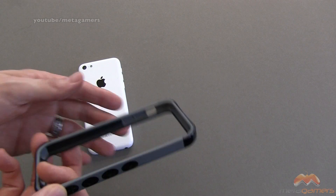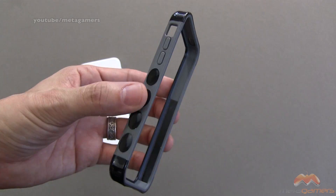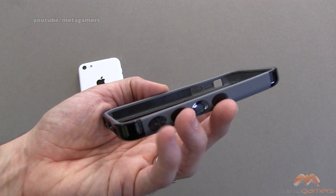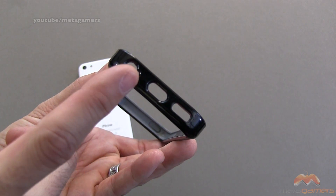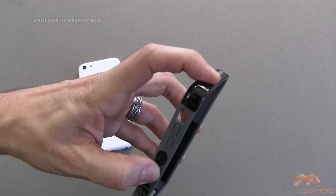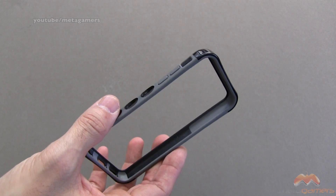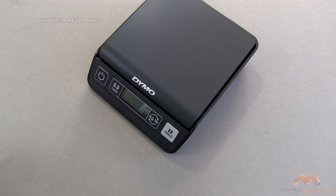Now, this bumper is going to be made out of a couple of different materials. The gray area on this one — and if you've got a different color, the colored area on that particular bumper — is going to be made out of a thermoplastic material, a little bit softer, TPU. And then the shiny black area here is more of a hard plastic, so it's more rigid, and that works to this bumper's benefit in a couple of different ways that I'll explain as we go along in the review.